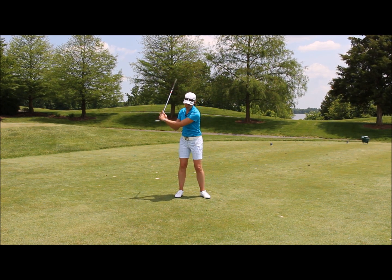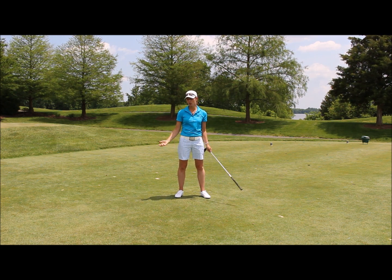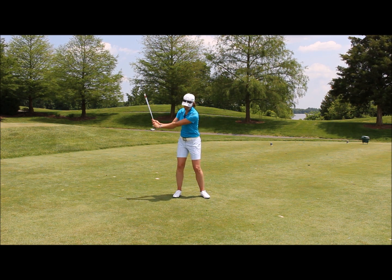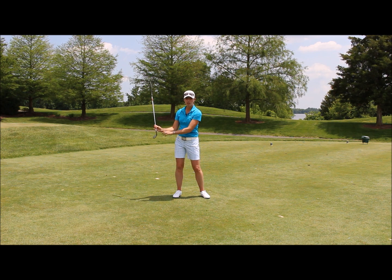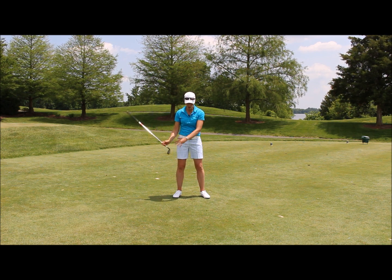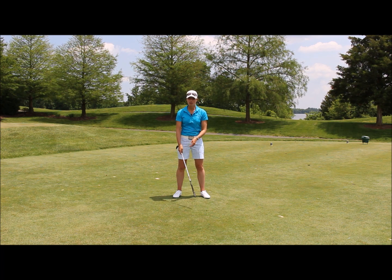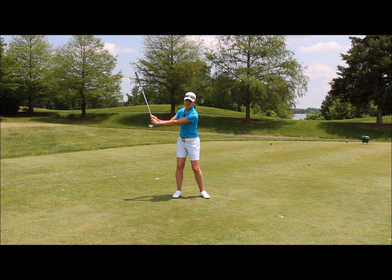We don't want to deliver the loudest sound here in the downswing, because that means we're throwing away our speed too early. So for some of you out there that don't have a proper wrist hinge, just adding that lever alone in your swing will allow you to start to feel how to get this speed to begin with. So check your backswing — when you swing back, do you have a wrist hinge?